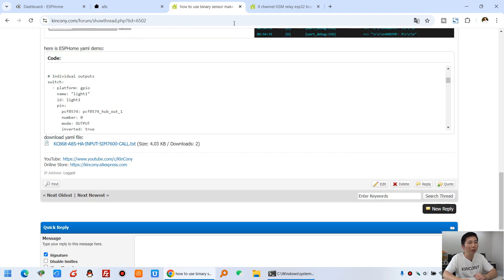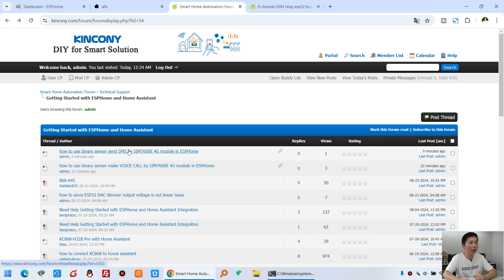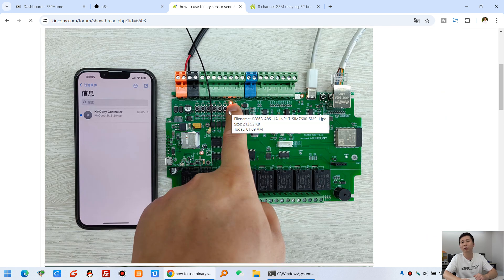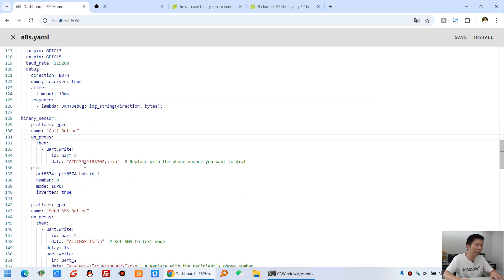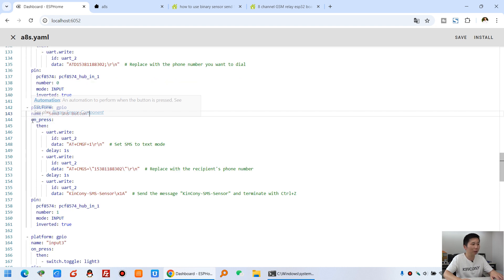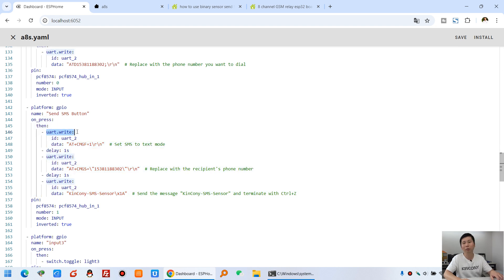Next, let's look at how to send a short message via the SIM7600. We can define digital input 2 to send a short message. In the Home Assistant ESPHome YAML config, I renamed input 2 as 'Send SMS button.' Under the on_press action, I added the SMS code.